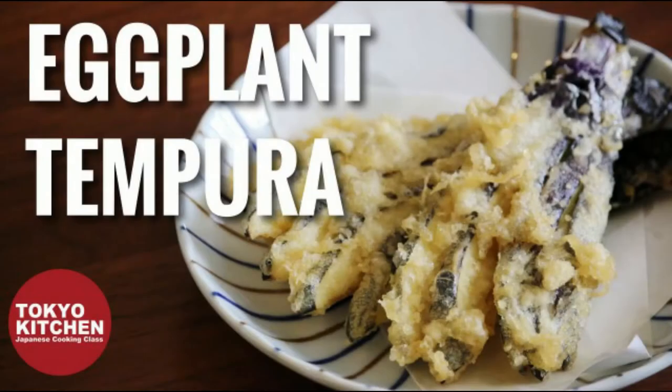Hi everyone, welcome to Tokyo Kitchen Japanese cooking class. This is Yoshimi. Today I'm going to show you how to make eggplant tempura. There are so many ways to cook eggplant, but tempura is my most favorite way. It's super easy. Let me show you how to make it.